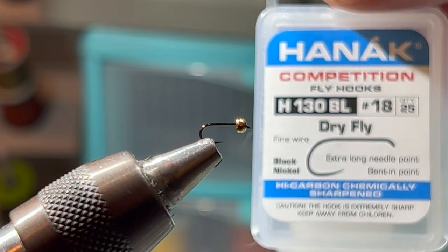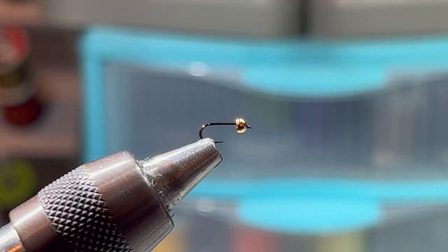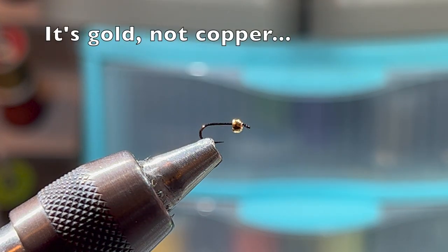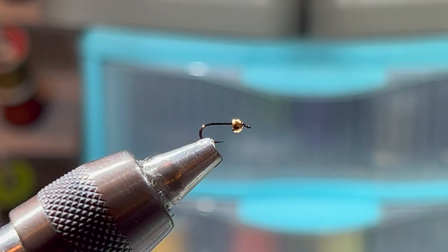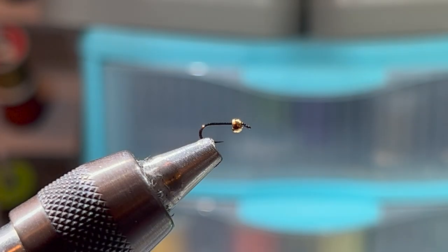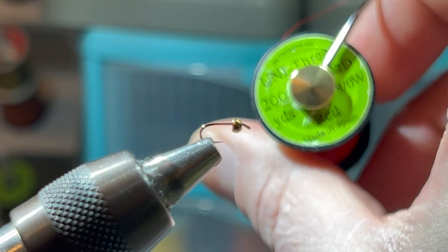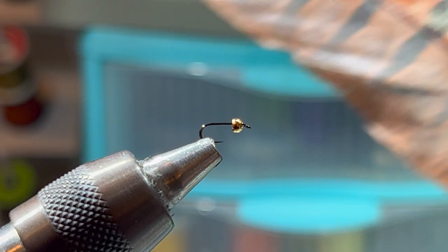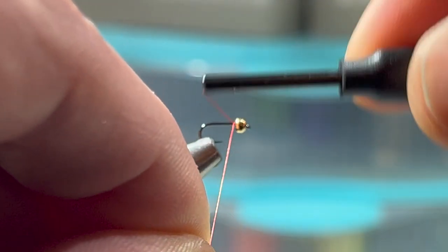It has an extra-long needle point — that's what I like about it — super strong, super sharp. We've got a two-millimeter copper bead, extra-small gold ultra wire, UV lavender ice dub, red Uni-thread 8-aught, and just brown pheasant tail.